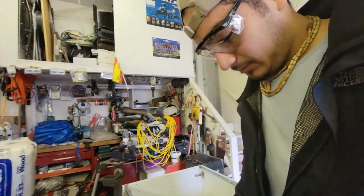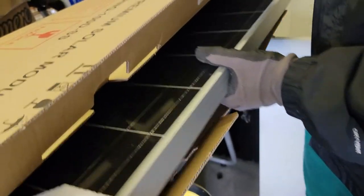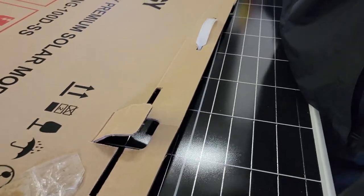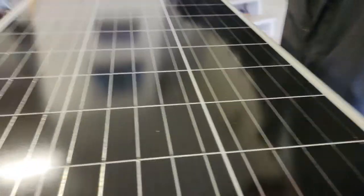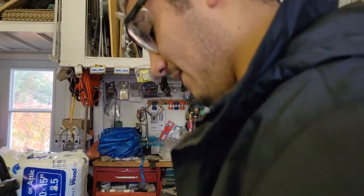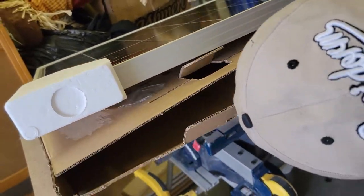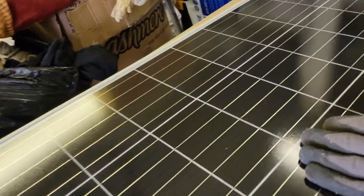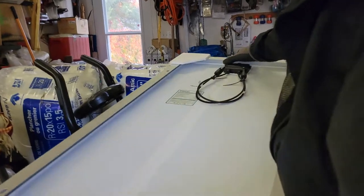We'll see if you're still saying that in a few months. The box is hard to open — oh, I wanted to save the box. Can't save the box anymore. It's pretty. Oh, it's small — I thought it was going to be bigger than the box. It's pretty, pretty black, pretty shiny. Oh there's wires — what is this?